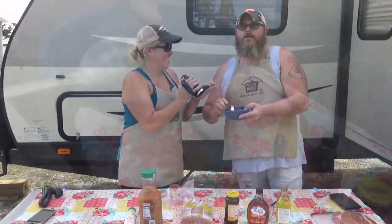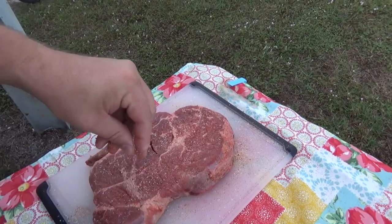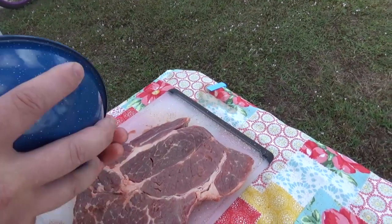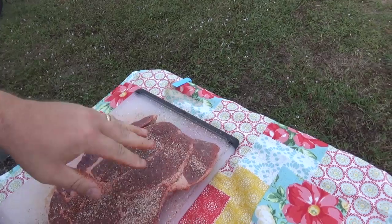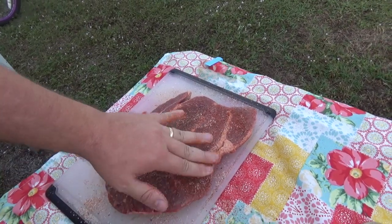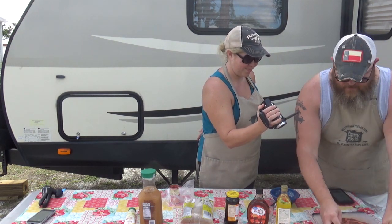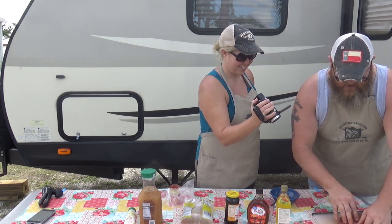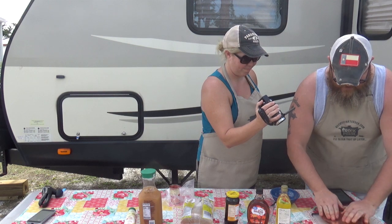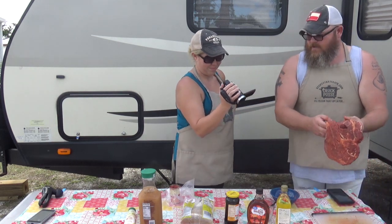Now I want to evenly coat the meat — make sure you definitely get it on the fat, rubbing in on that fat. Then take the other half of the mixture and do it on the other side. It's windy, so get closer to it. Make sure you use up all of that seasoning — get everything off the cutting board and onto the meat. Make sure that meat gets all seasoned up; it's going to be pretty when it's done.